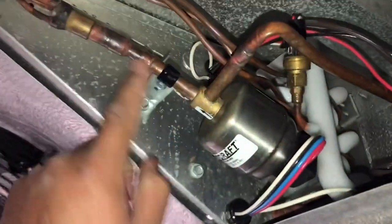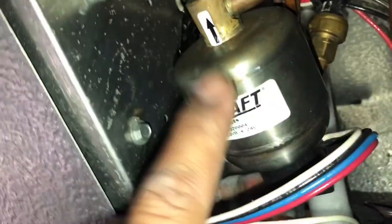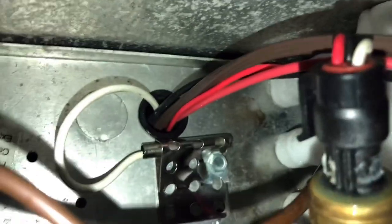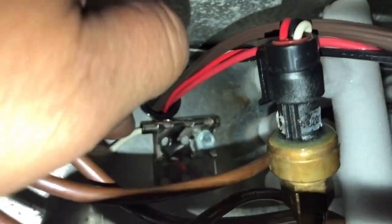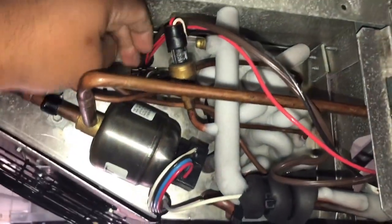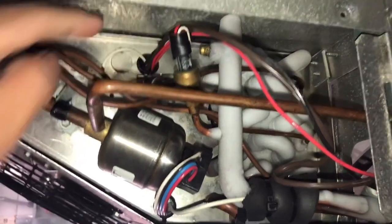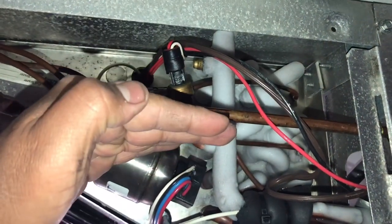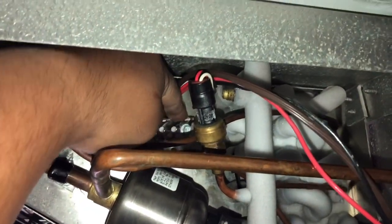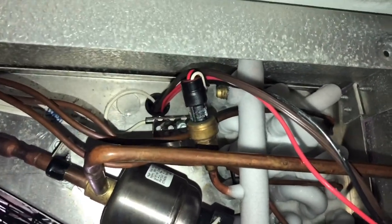On this side of the coil we have our electronic expansion valve — it's a massive motor right here. We have our suction pressure transducer right here. And back here we have our defrost termination sensor. It's pretty high up there. As the coil gets defrosted up, that'll be the termination set point — I think set point 65 degrees.